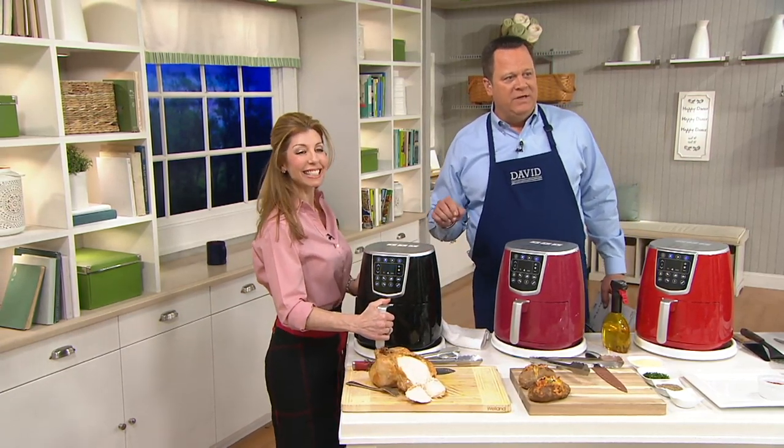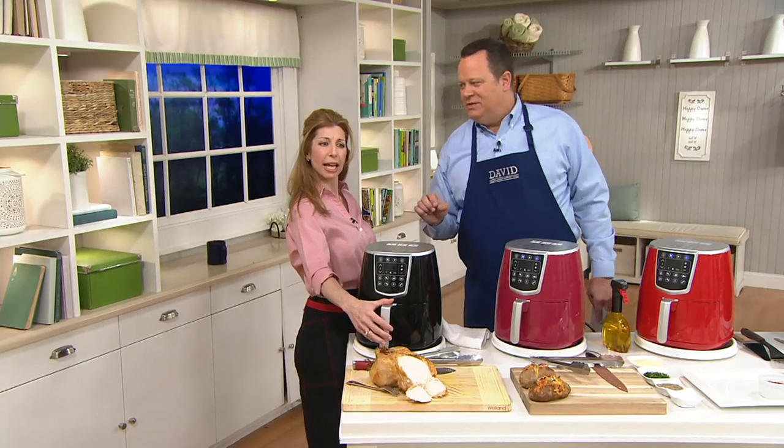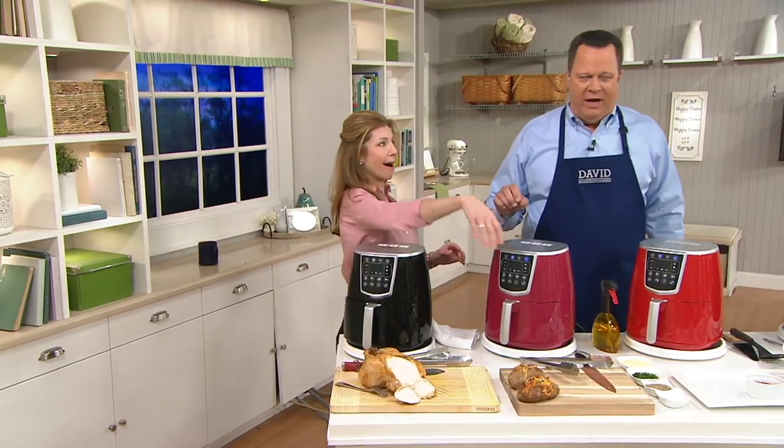I see Stacy is having dinner — she's having some french fries. How did she get those already? I think she got them out of the air fryer.